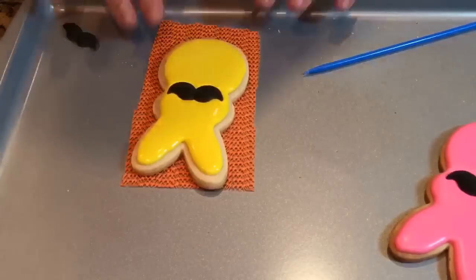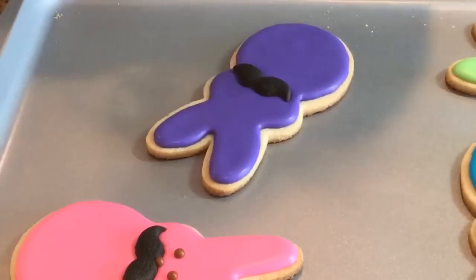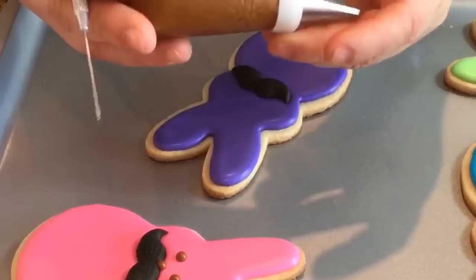I'm going to give the bunny about a couple hours to dry. To finish off this cookie — it's a very easy, easy cookie to make — I'm going to add the little eyes and the nose, and I'm going to be using brown with tip number one.